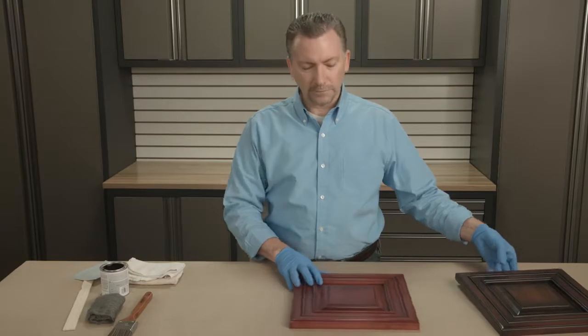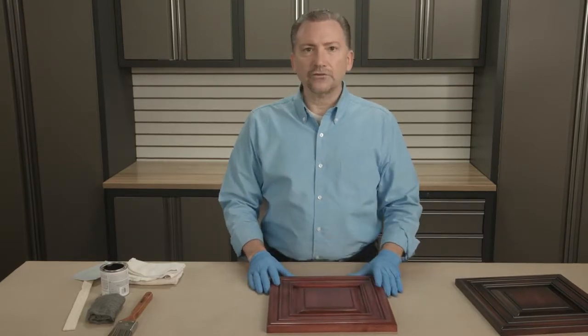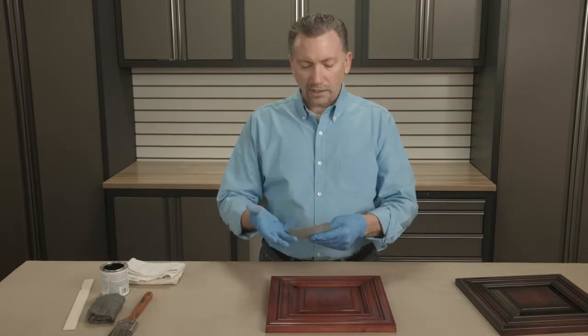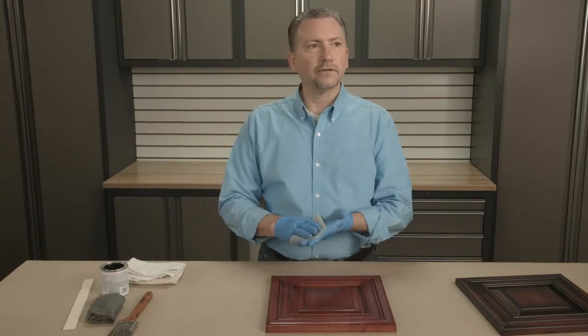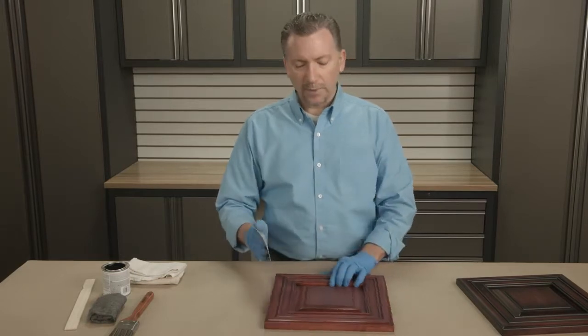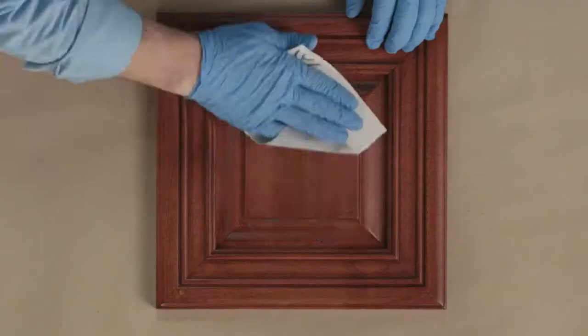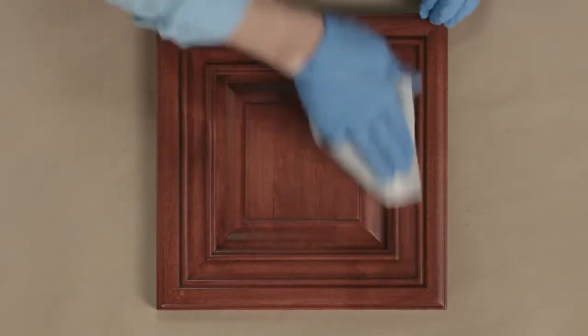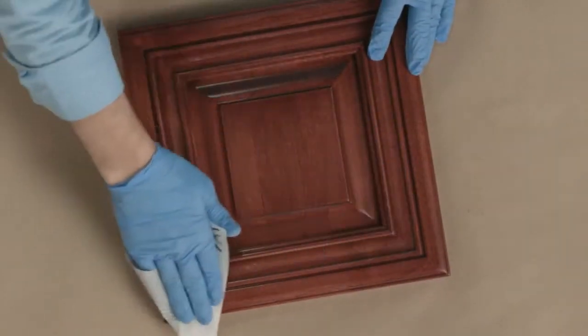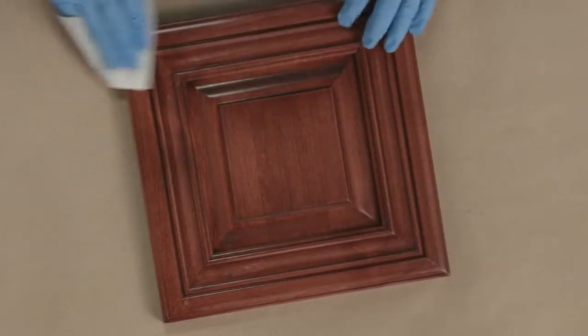Pick your favorite color as a base color. Apply that, let it dry, apply a coat of poly. And once that's dry, I normally use fine grit sandpaper — something like 320 grit or fine grade pad sandpaper — and gently sand in the direction of the wood. This is simply to remove all the nibs and trash or debris that may have settled in the film.